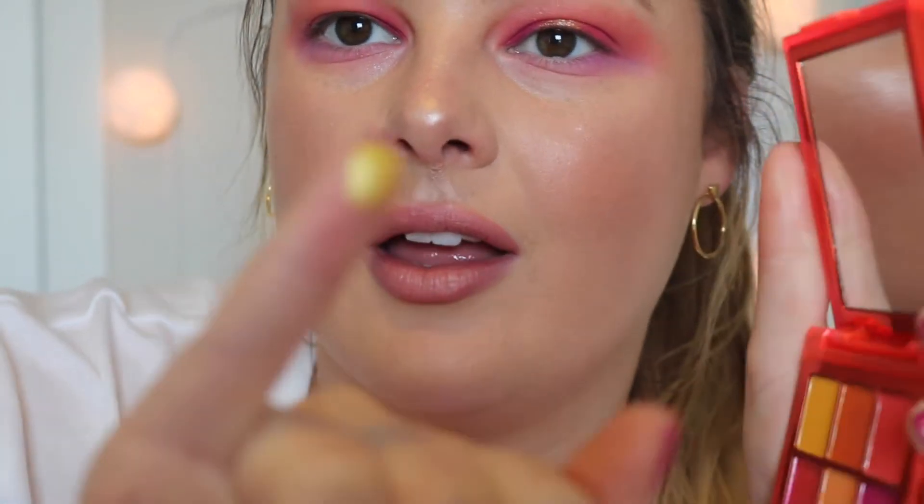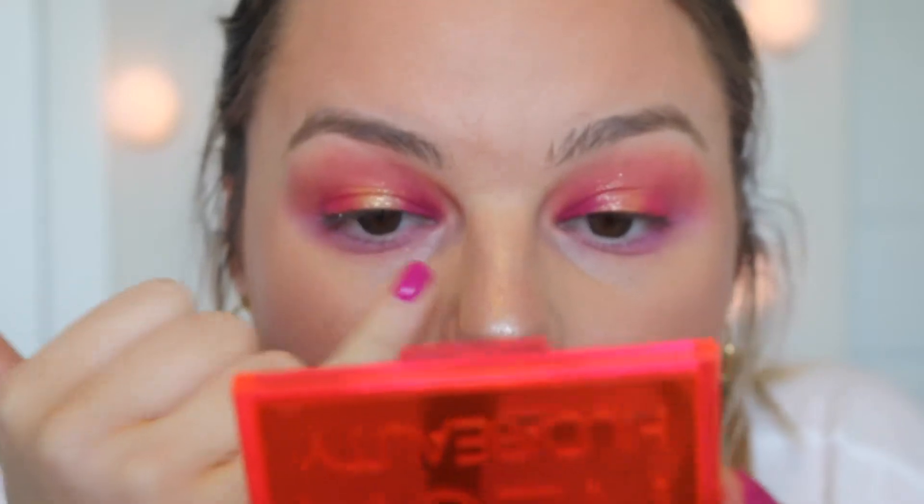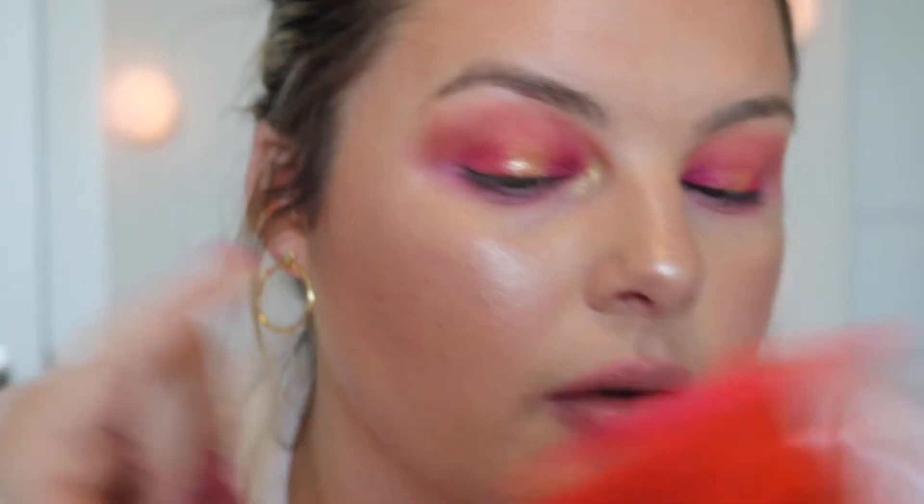I don't even know if it's gonna show up very well — I feel like that's the color I swatched in store. I'm just gonna take my pinky and stamp it in the inner corner. Hopefully I won't regret using it. Oh okay, it's not as crazy as it looks — it's actually pretty though.